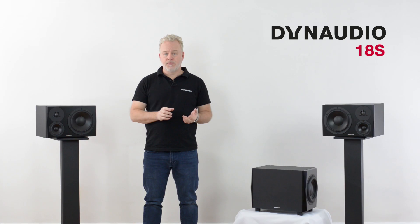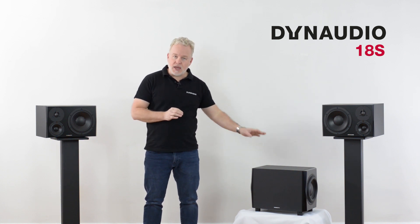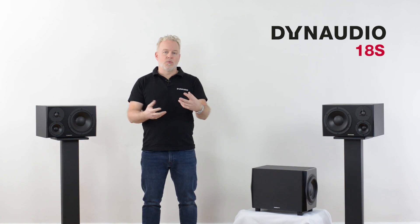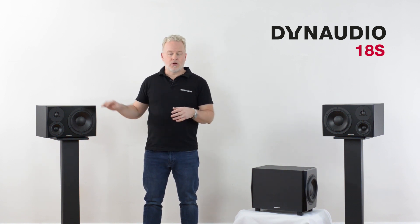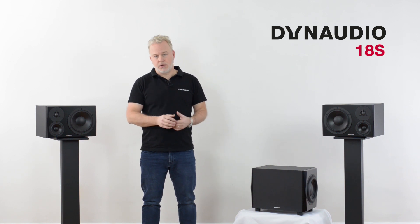To power on the monitor system, start with the audio interface first, then turn on the 18S, and then finally turn on your main speakers. Powering up in this order will prevent any unwanted pops from coming through the speakers. And when you want to turn the monitor system off, just reverse the order: start by turning off the main speakers, then the 18S, and finally the audio interface.